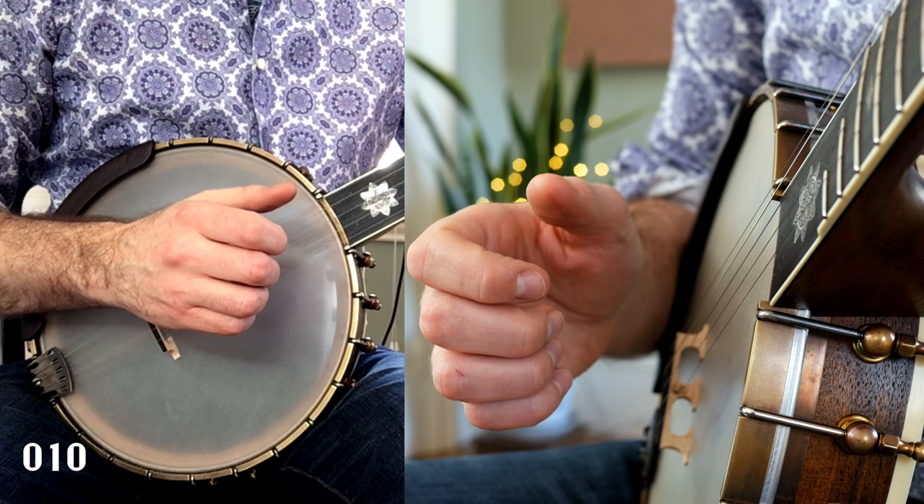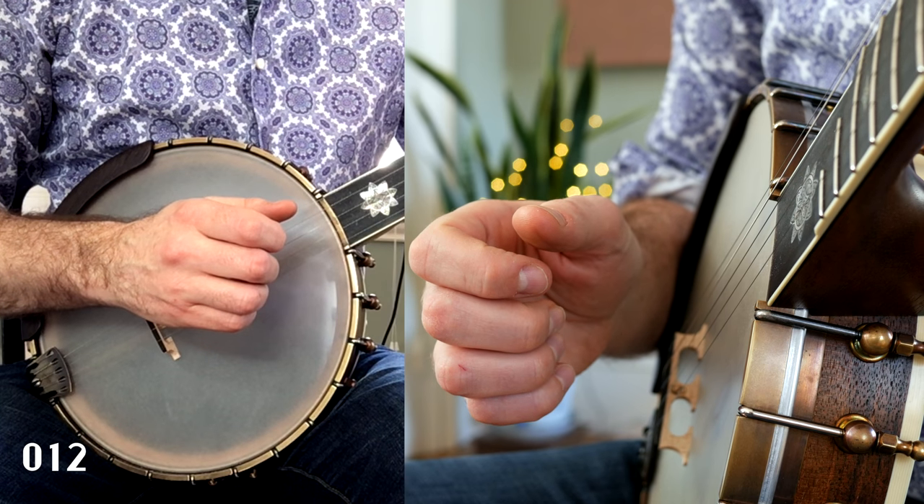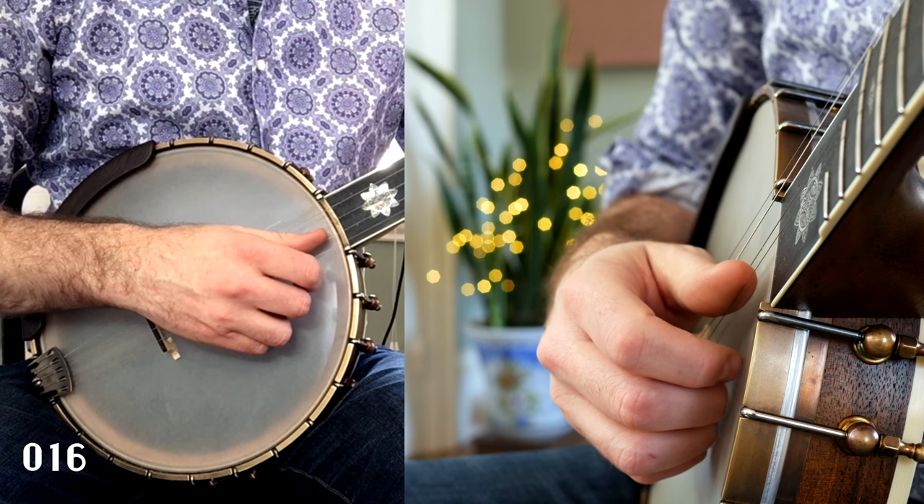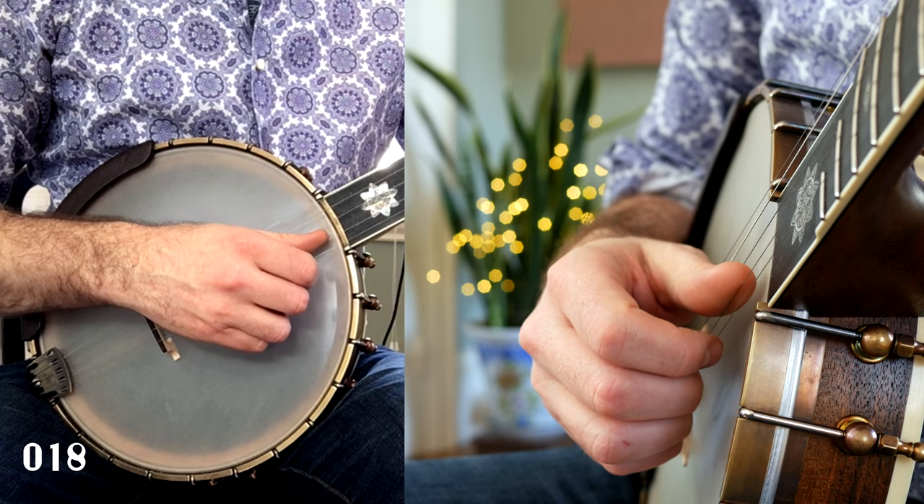Adjust the gap between your striking finger and thumb to accommodate the first and second strings. Plunge into the string, striking the first with the back of your fingernail.